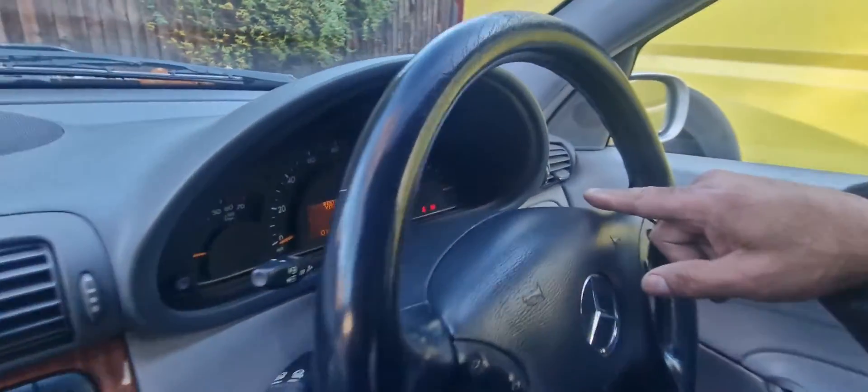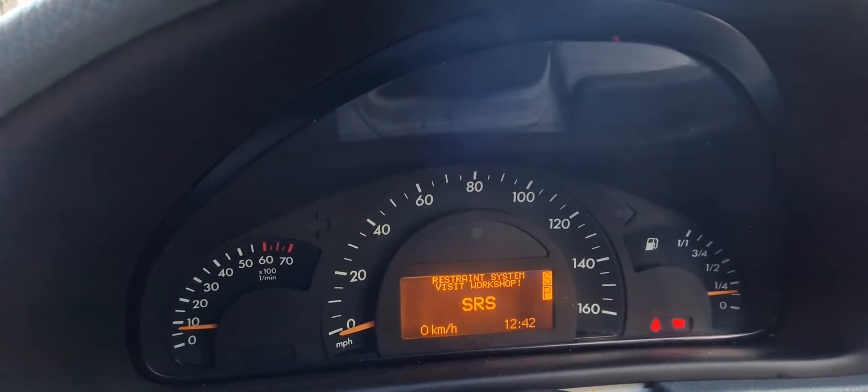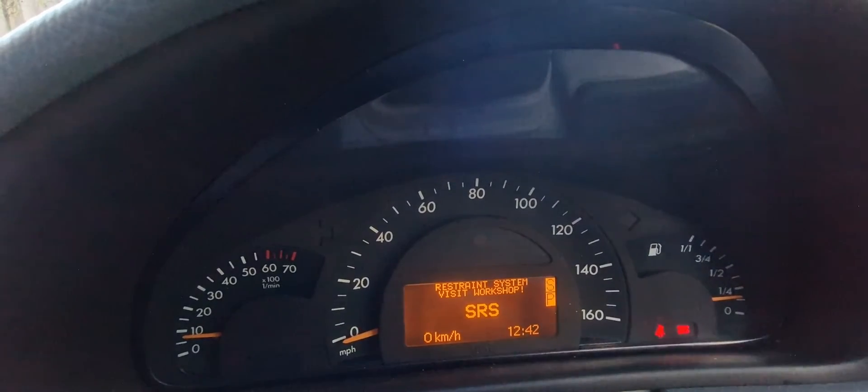But as you can see on the dash here we've got lights on like the SRS, the airbag light and a few other lights. That's because we've disconnected all the connectors. So what we're going to have to do is a code read and then delete all the fault codes.